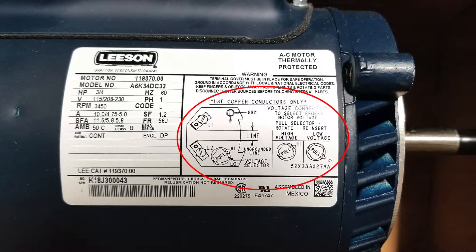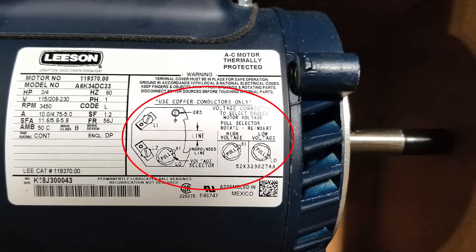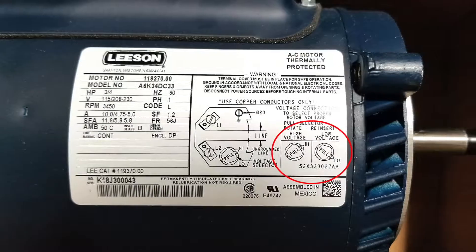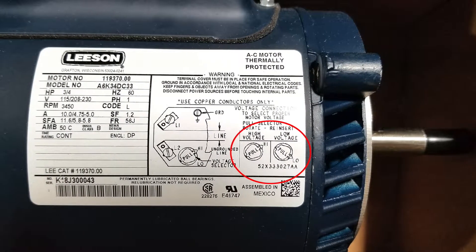The wiring diagram is located on the right side of the nameplate. This diagram will show you where each wire connects and how to wire for high, which is 208 or 230, or low, which is 115 volts.